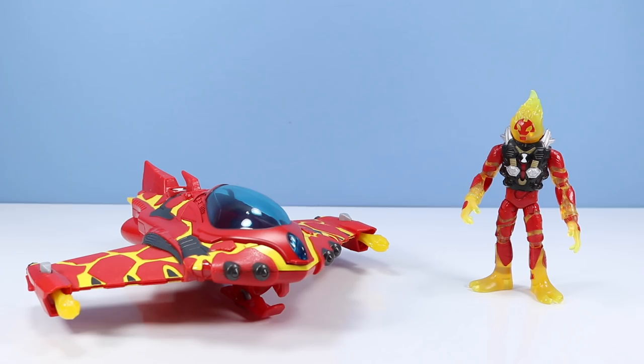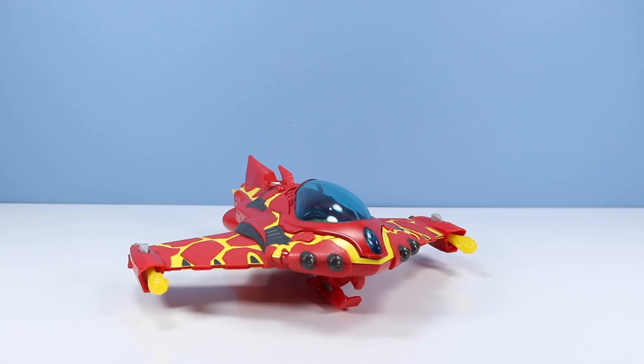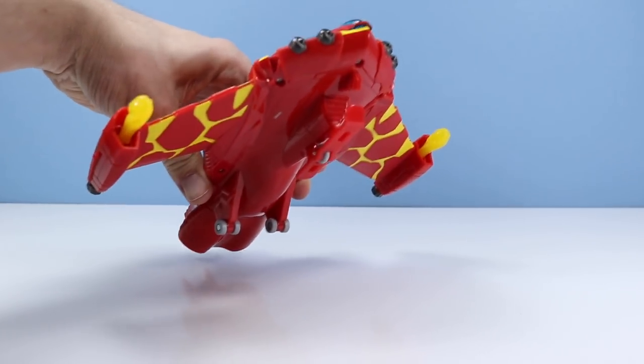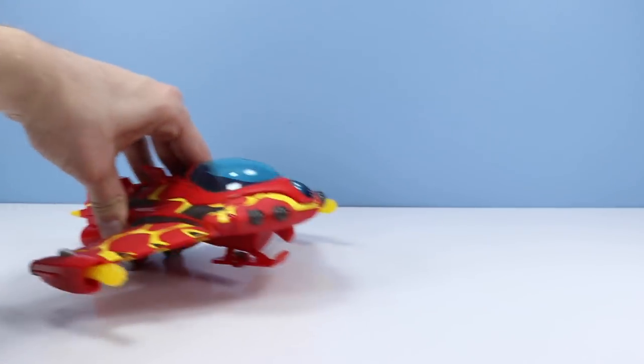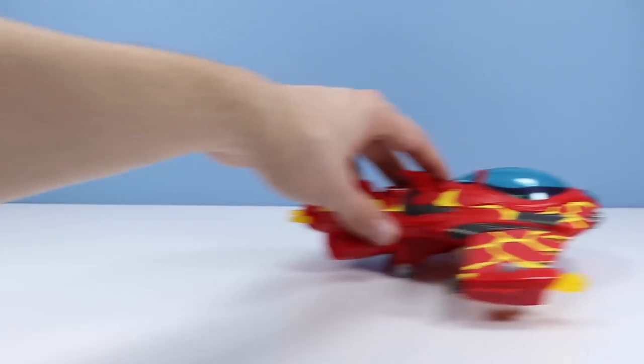Alright Heat Blast, hop in your flyer and show us what you have. It's one of those lay-face-down-on-the-controls type of thing. Again, very flat profile going on with this. Looks like we have a nice little ski sled on the bottom with landing gear of three. Has a little bit of a good glide to it.